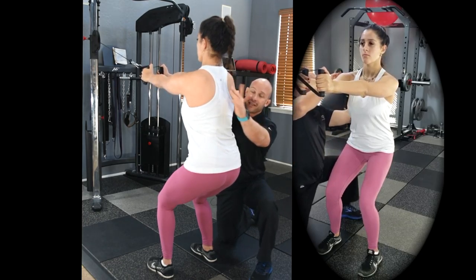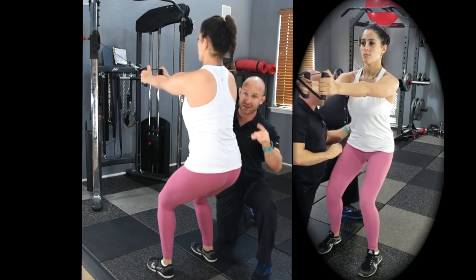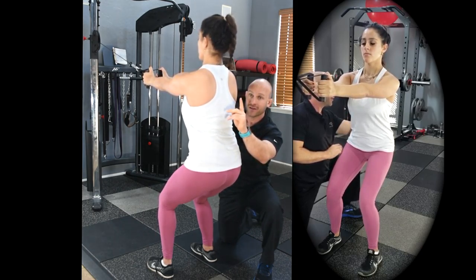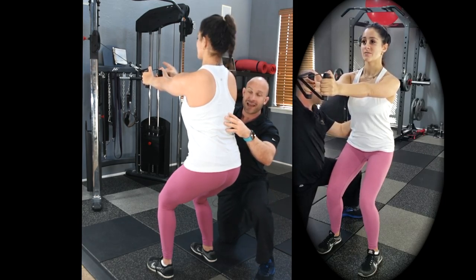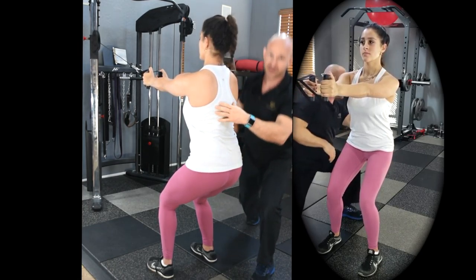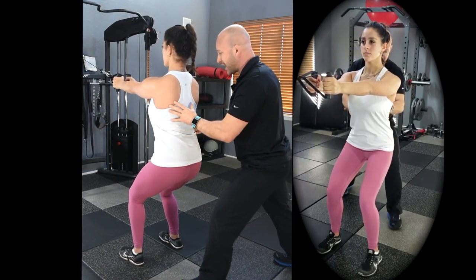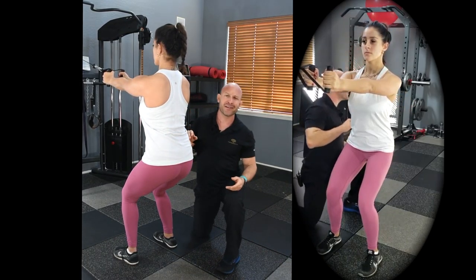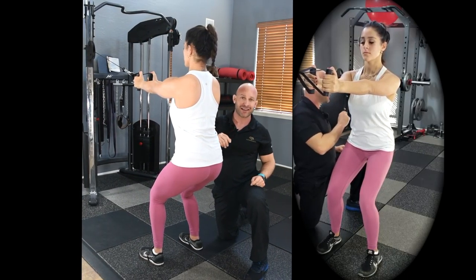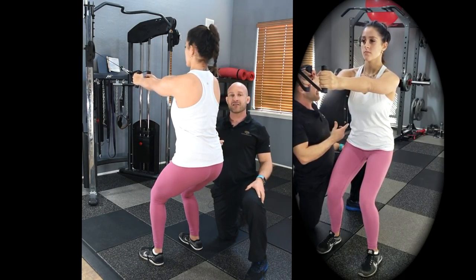If you're using a weight stack or band, fitness doctor practitioners — you need to be right there with your client supporting them. It is possible that a cable or band breaks, and if that happens your client could fall and get hurt. You need to be behind them and ready, not just kneeling. It's one in a million, but make sure you're prepared and ready to keep your client safe.